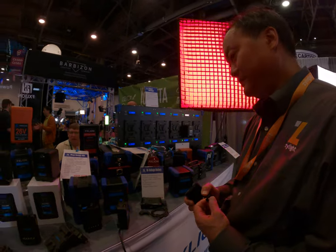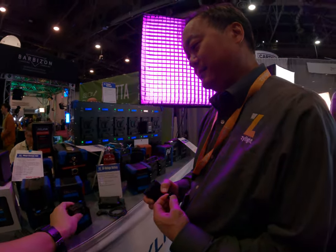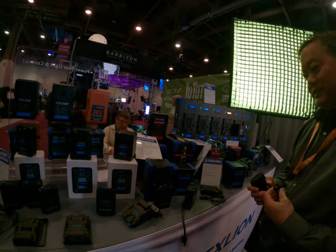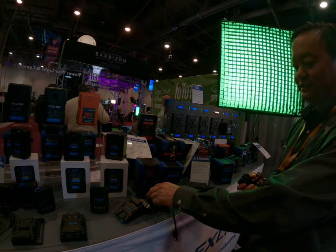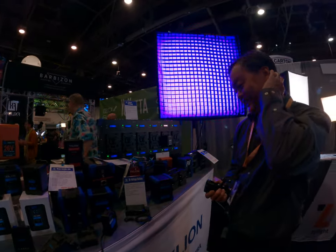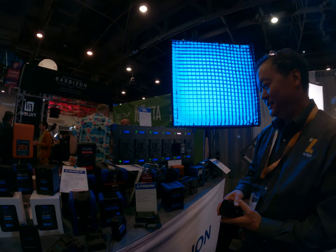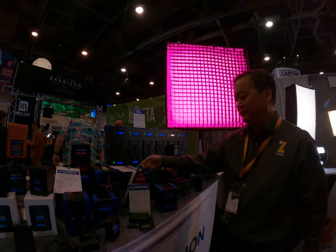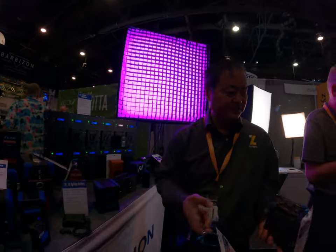Can you upscale the voltage — like use a 14.8V battery and upscale it to maybe 26V? No, this is the only switchable option. You can't really do that; the battery is the battery.